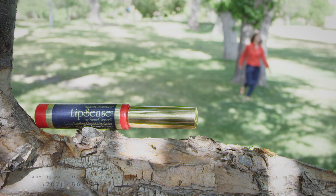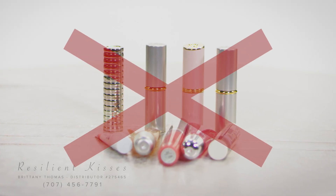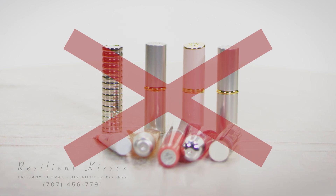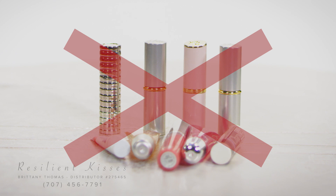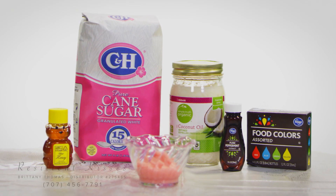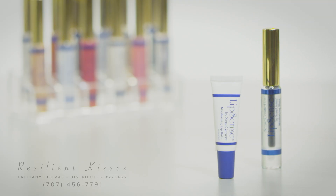Here are some tips to get you through the exfoliation phase. Wax-based products such as chapstick or other lipsticks can be very drying for your lips and can extend the length of time your body experiences the exfoliation phase. Gently exfoliate your lips in the evening with sugar scrub and a warm washcloth. Wear Glossy Gloss or Senegence Moisturizing Balm while you sleep.